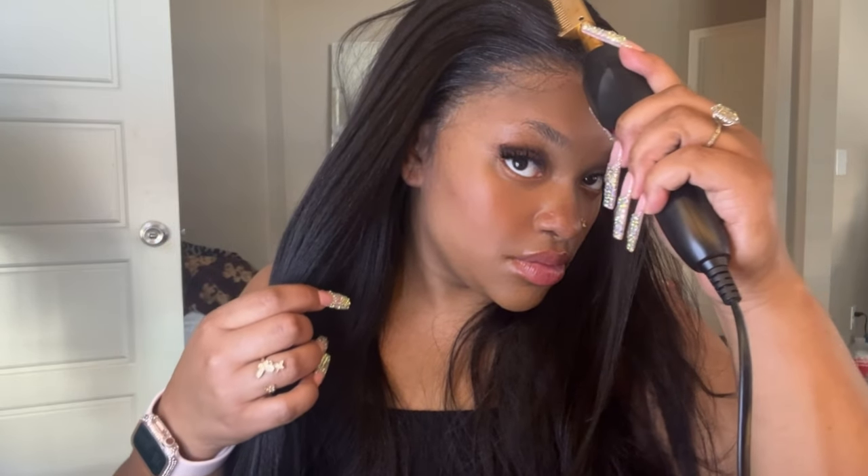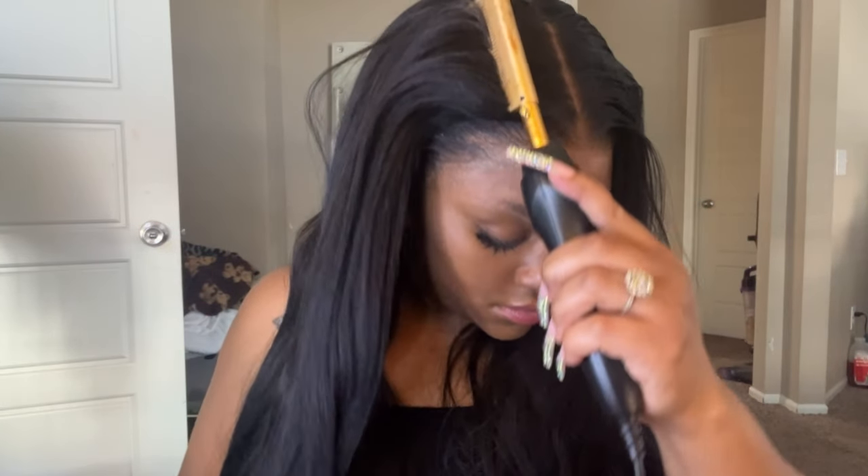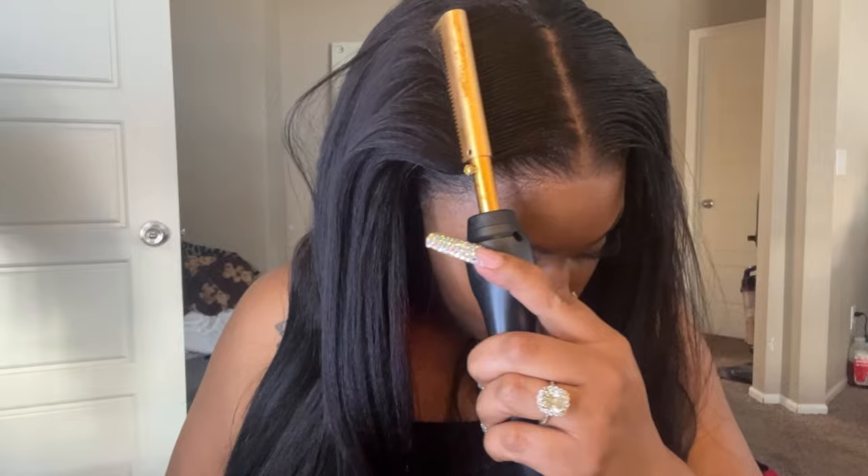It didn't take much to get this unit looking exactly the way I wanted it to. I had to run out right after this, but I love that it also comes pre-plucked — because y'all, look at this. You guys cannot tell me that does not look like it grew out of my head. This is my hair — stop playing with your girl.